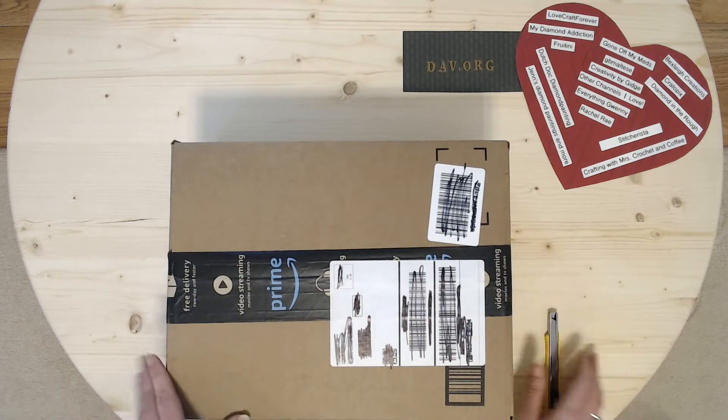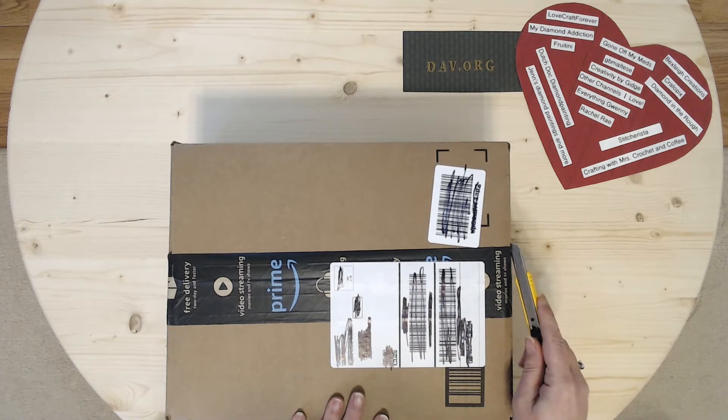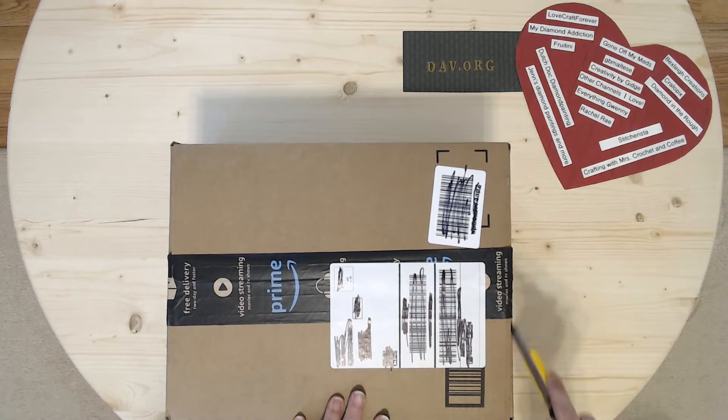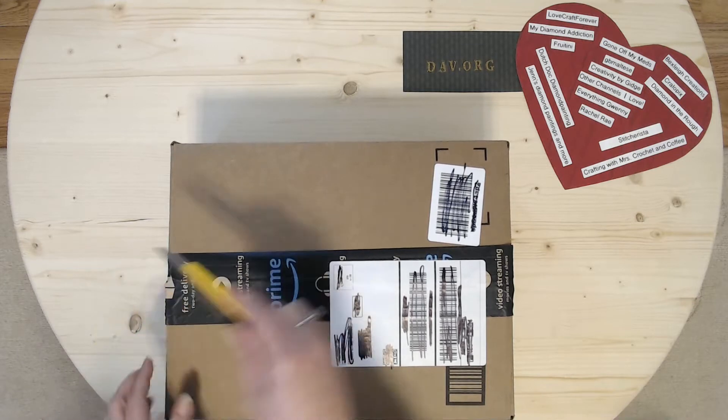Hi everyone, Dearly Crafted here. I forgot to put on the headphones, sorry. So, Dearly Crafted here, and I'll do an unboxing real quick. Gotta catch up with myself sometimes.